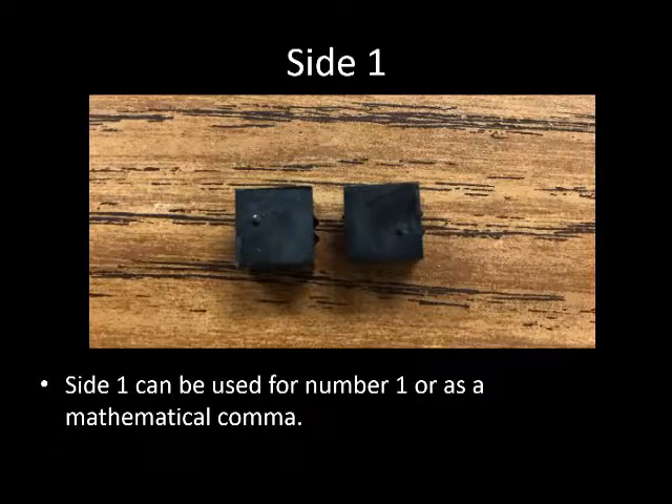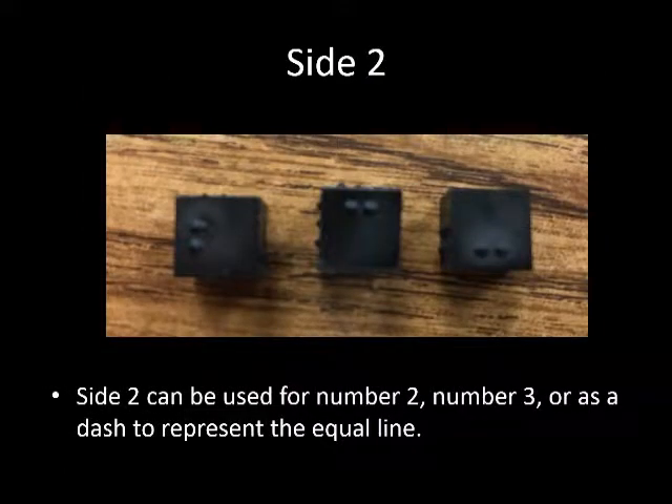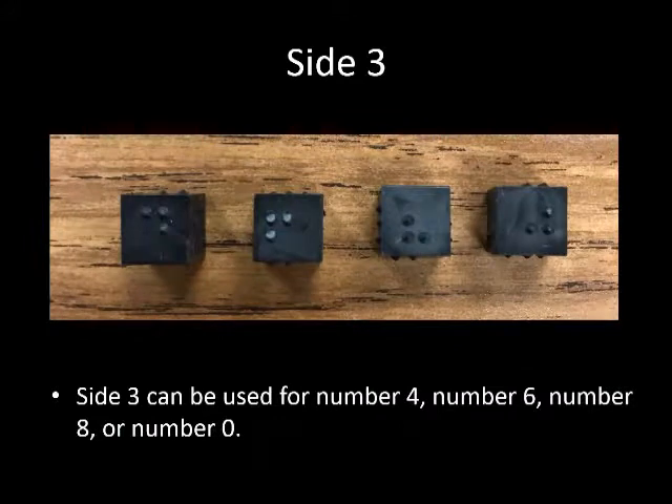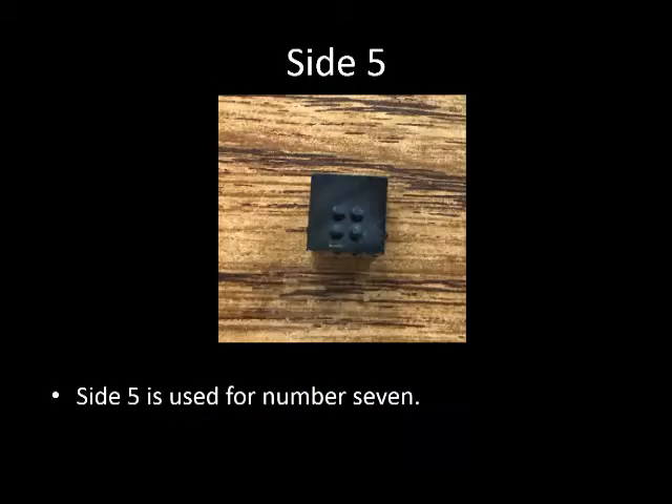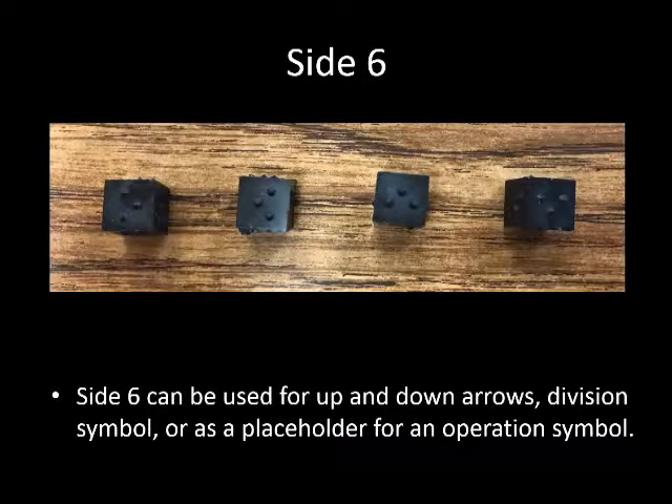Side 6 has three dots. These cubes are used to form numbers on the cube slate. Side 1 makes either the number 1 or a mathematical comma depending on how the cube is turned. Side 2 makes either number 2, 3, or a dash to use as a separation line. Side 3 makes either number 4, 6, 8, or 0 depending on how the cube is turned. Side 4 makes either number 5 or number 9. Side 5 makes number 7. Side 6 makes an up or down arrow, the division symbol, or a placeholder for an operation sign.